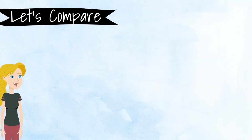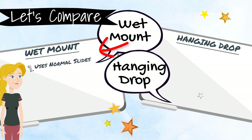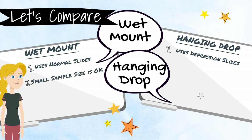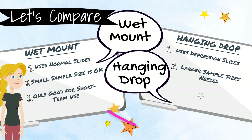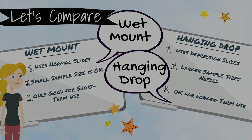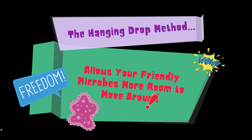Let's compare the traditional wet mount method with the hanging drop method. The traditional method uses normal slides, whereas the hanging drop method uses depression slides. A small sample size is okay for the normal wet mount method, but larger sample sizes must be used for the hanging drop method. The traditional wet mount method is only good for short-term use, whereas the hanging drop method is suitable for longer-term use. The hanging drop method also allows your friendly microbes room to move around.